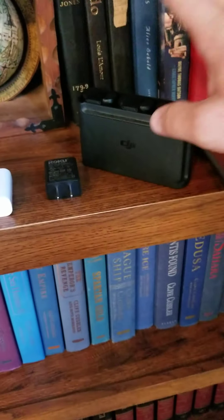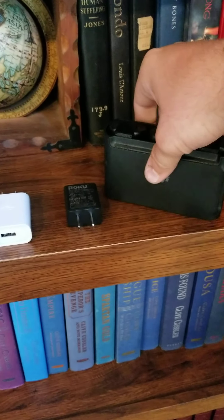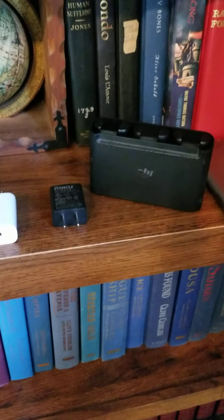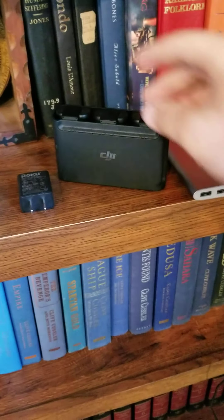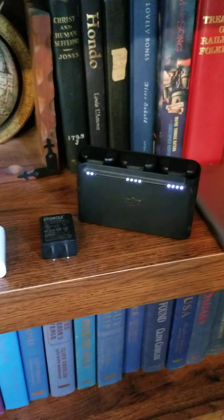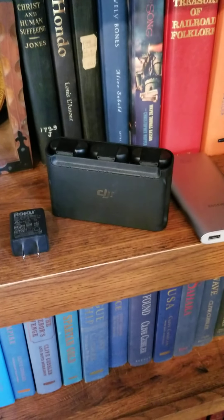Hello everyone, making a video on the Mavic Mini fly more battery charger that came with that kit. A lot of people don't understand how this works because every time somebody posts something, people come up asking questions.